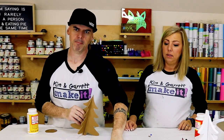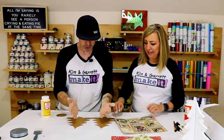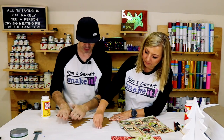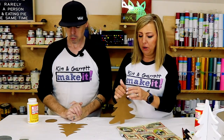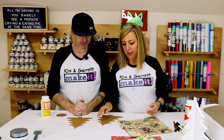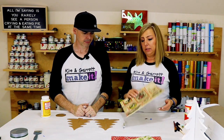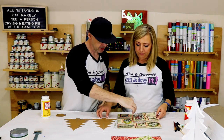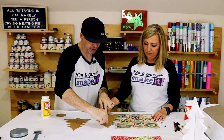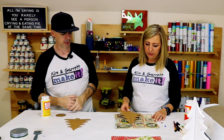Now we're going to Mod Podge this paper down on these chipboard cutouts. We need to pay attention — half goes here and then half goes here. Garrett wants to make it super cool. He wants when they come together, the facing sides to have the same paper. I think if you just slice it down the middle straight, line it up down the middle here, and then use the other half on the other piece.